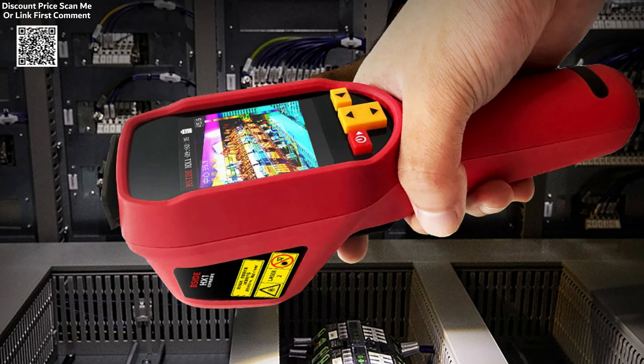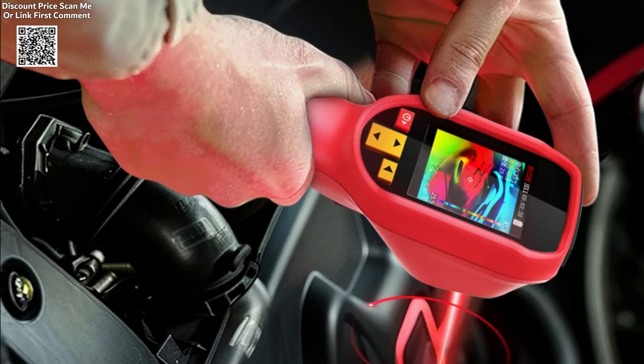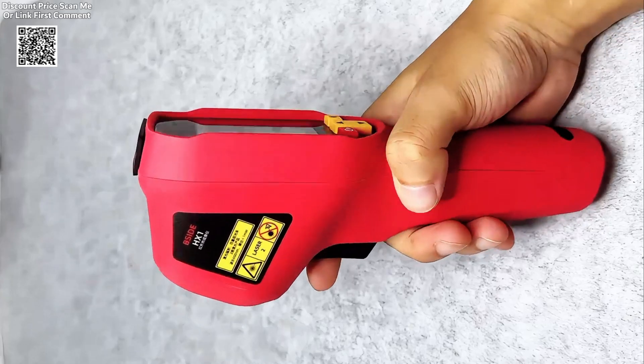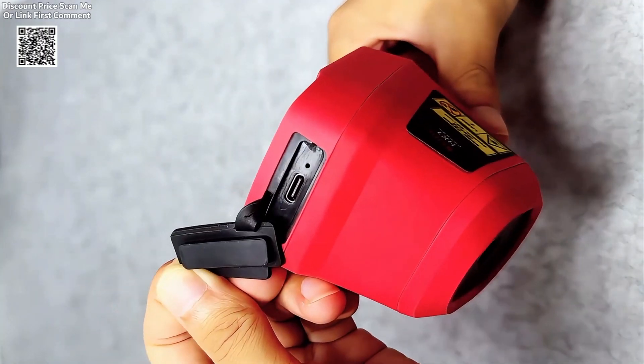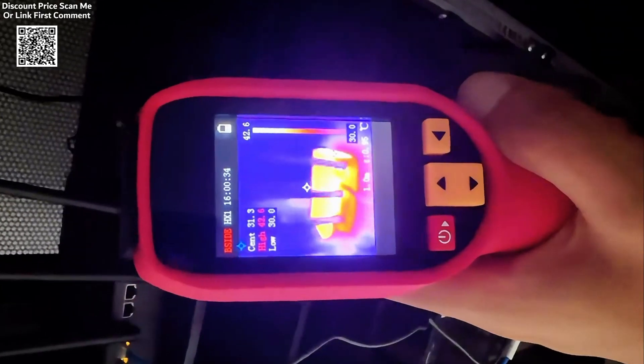The HX1 is also built to withstand harsh working conditions, featuring an IP54 protection level, which makes it resistant to dust and water. It meets industry standards for shock and vibration resistance, ensuring that it can handle the rigors of daily use in industrial settings.